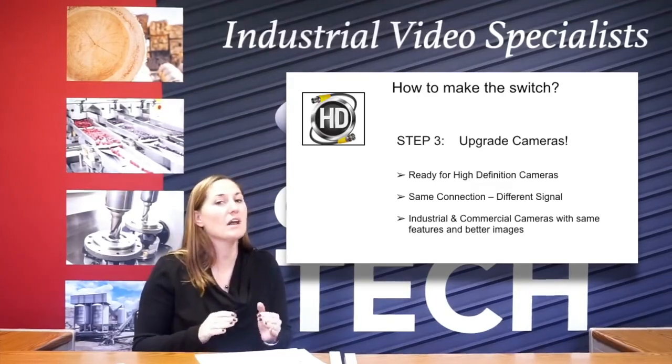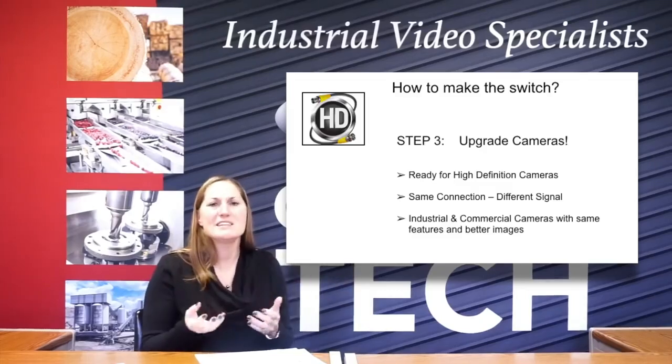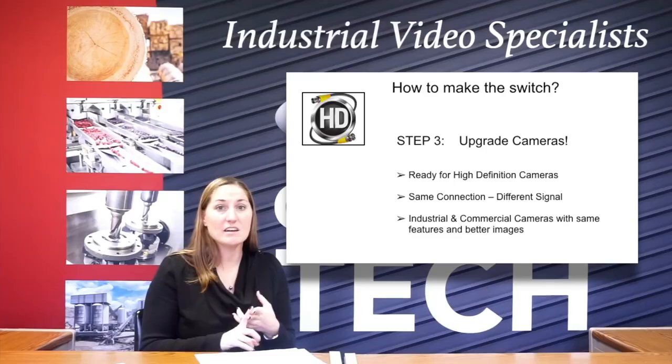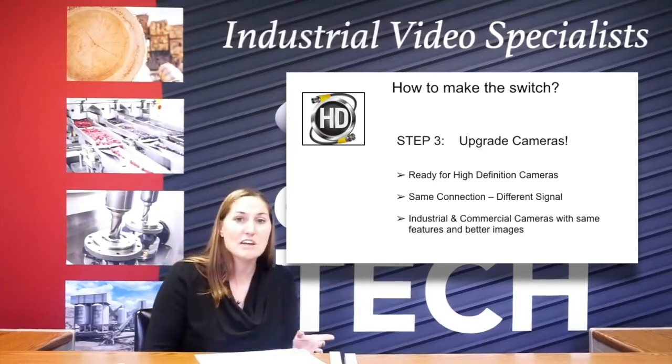This is a digital signal, not an analog signal. So it's really important that you remember that and you realize that cameras all look the same in terms of the outside part. It's the inside components that are different. So industrial and commercial cameras, again, with the same features but better images. So if you already were using a bullet camera that has a WDR — wide dynamic range — and it had sense-up and all these additional features,